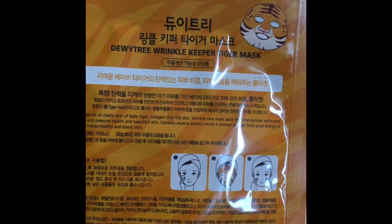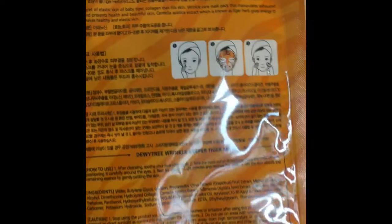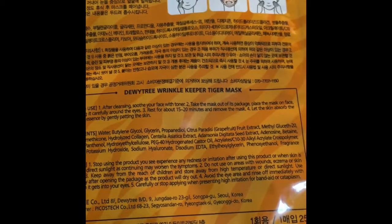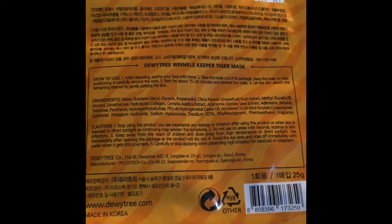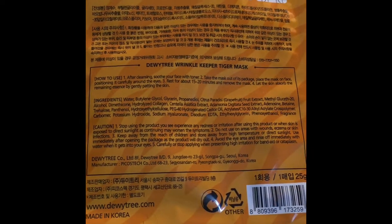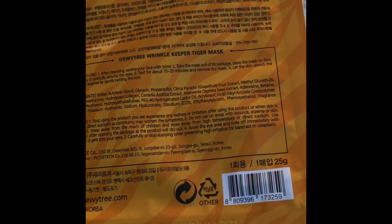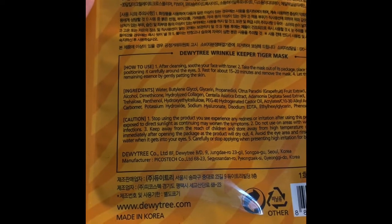The Dewy Tree Wrinkle Keeper Tiger Mask — here's how to use it: after cleansing, soothe your face with toner, take the mask out of the package, place it on your face positioning it carefully around the eyes. Rest for about 15 to 20 minutes, then remove the mask and let the skin absorb the remaining essence by gently patting the skin.